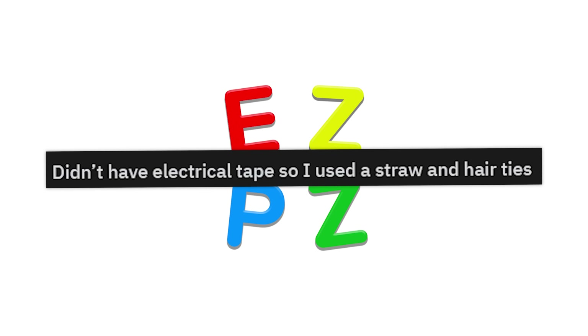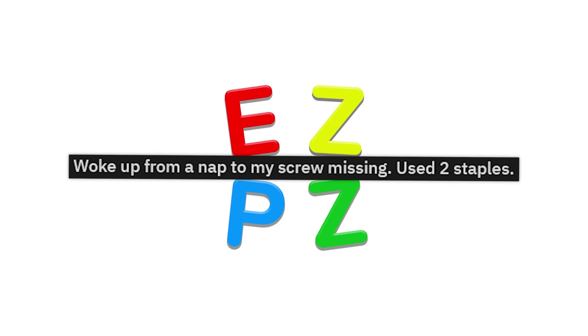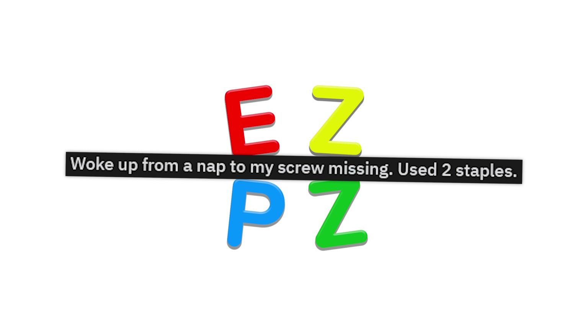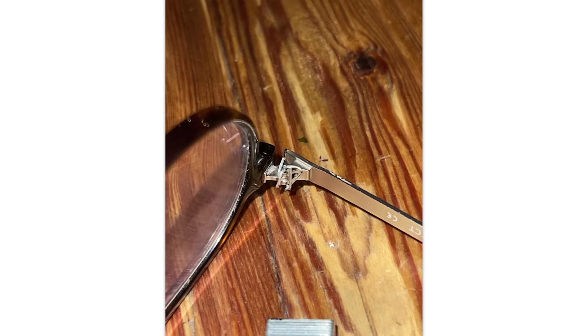Didn't have electrical tape, so I used a straw and hair ties. That's actually pretty damn smart. If I ever break my cord, that's what I'm doing. Just woke up from a nap to my screw missing — used two staples. That's pretty ingenious. I had to zoom in to look at that, but that took some effort and I appreciate it.